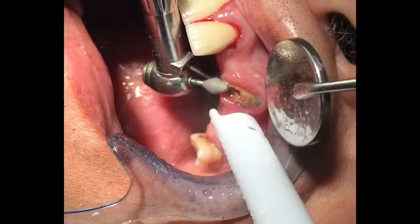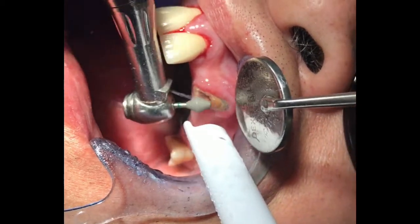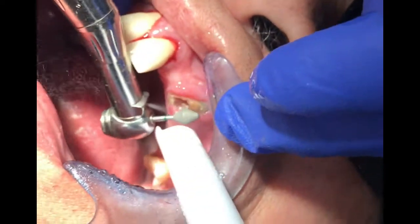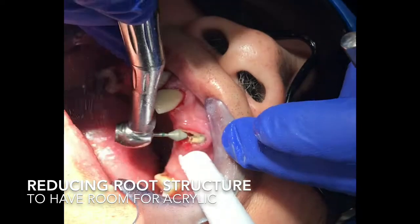What I'm doing right now is reducing tooth number 11 subgingivally 2–3 mm deep, creating some room for the acrylic reline material.